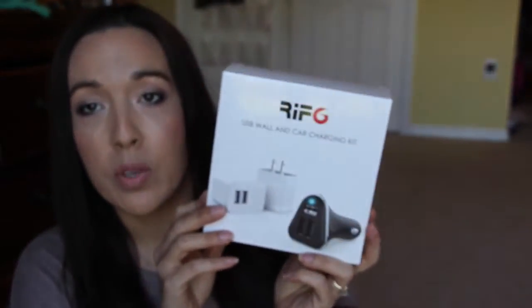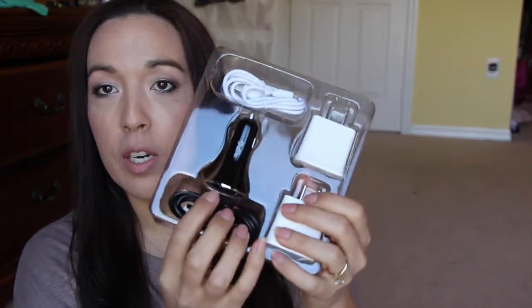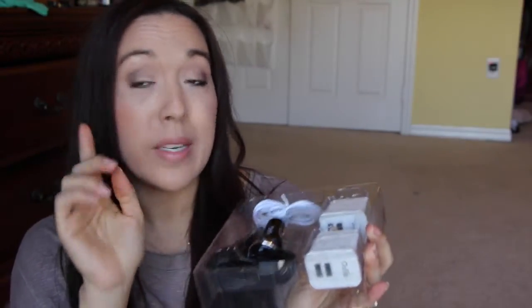This one is awesome, also from Snagshout. I have yet to do the review on it but I'm going to do it today. It's got two wall mount chargers and a car charger. Each wall charger has two ports and the car charger has three ports. The 2.1 amp is really important for your tablets and iPads because without higher amperage it won't give you the full charge you need.